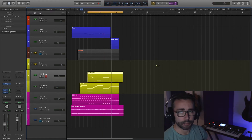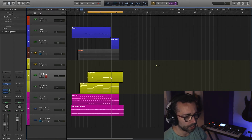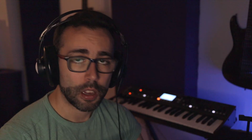Alright, so we have now our trumpets done, and let me just quickly fix them so that it sounds nicely with the rest of the brass section. Okay, so it's mostly there. Maybe I will adjust it a little later, but it's basically that. Let's move on now to our drums section.